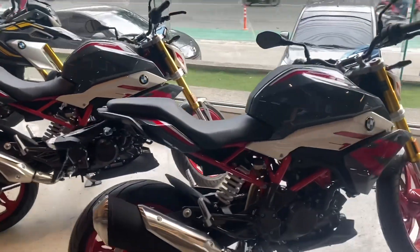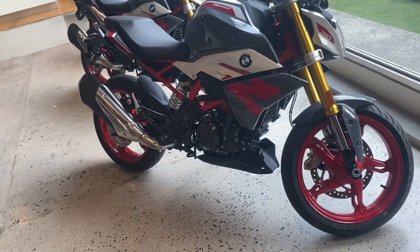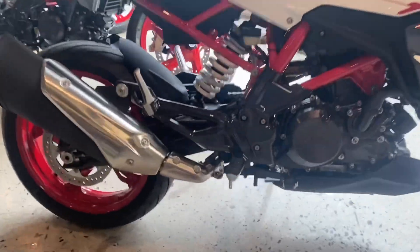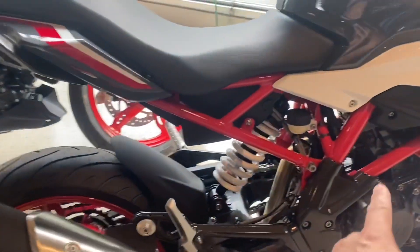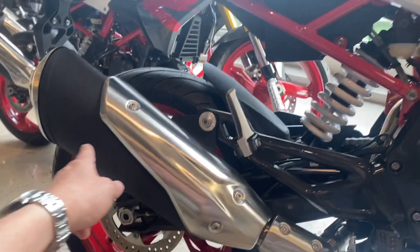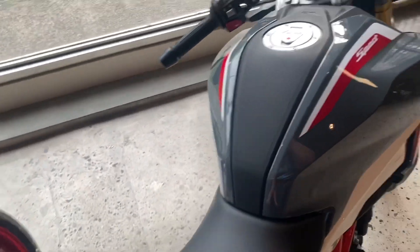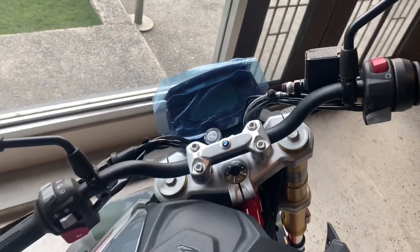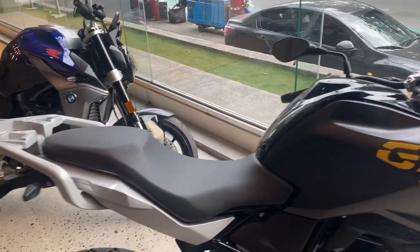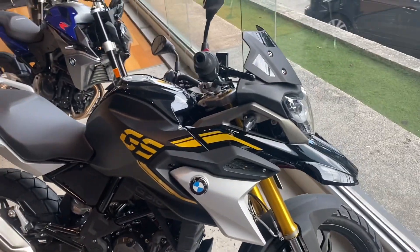These small babies here are the latest Sport 310 — single cylinder. You can see the pipe from the inside going down. It's more like the Duke 200 or the Duke 390's design. It's a cute baby with a little LCD. And this is the G310, 310cc Adventure variant — bigger tires, single disc, adventure look from the front.